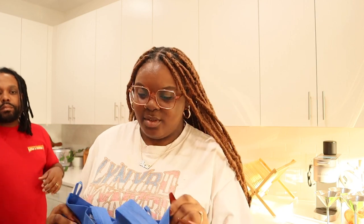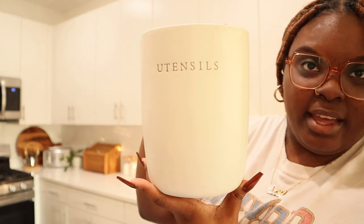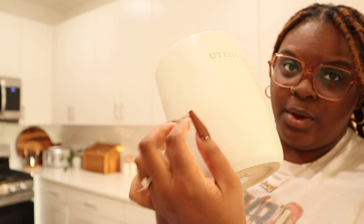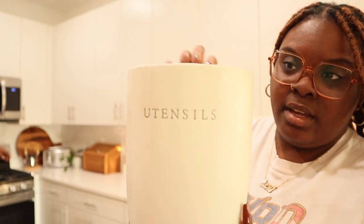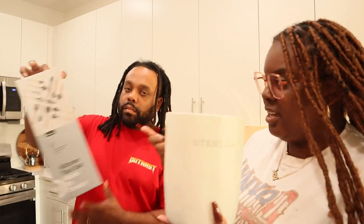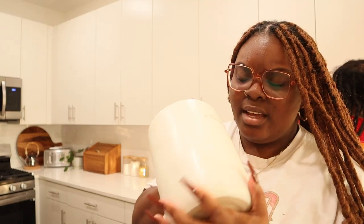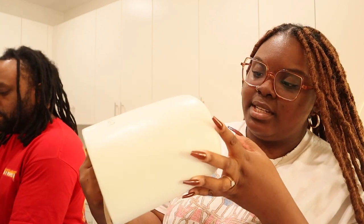So that was everything we got from Target. We missed one thing - the utensil holder. It says 'utensils' on the front and it's stoneware. Super cute, super minimal. Matches perfectly with our white kitchen and this is what we're going to use to hold the utensils on the stove. This was on sale - it was $11, originally $15.